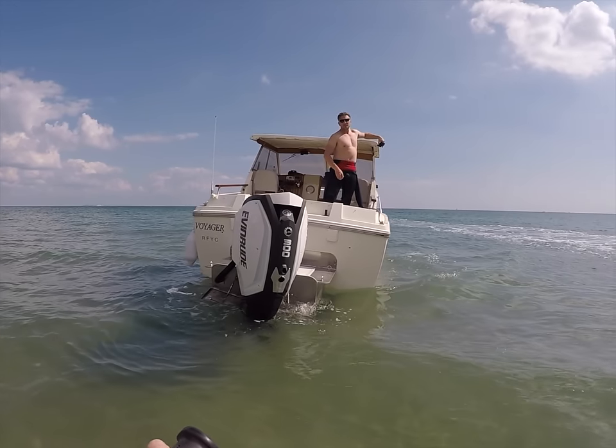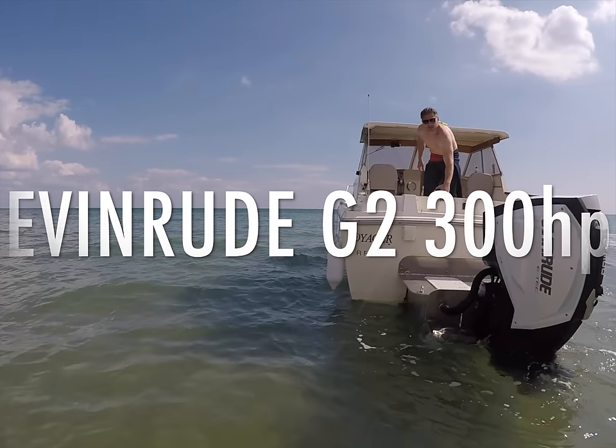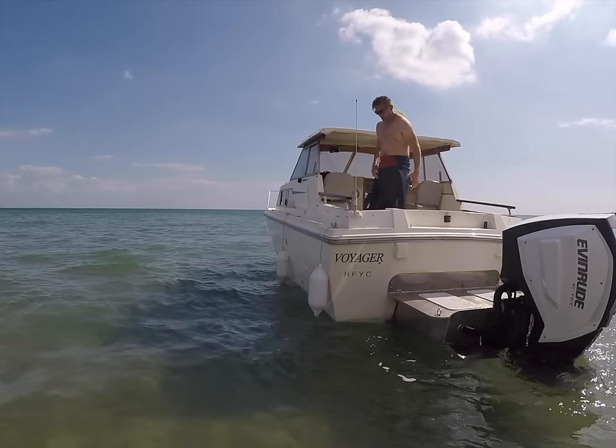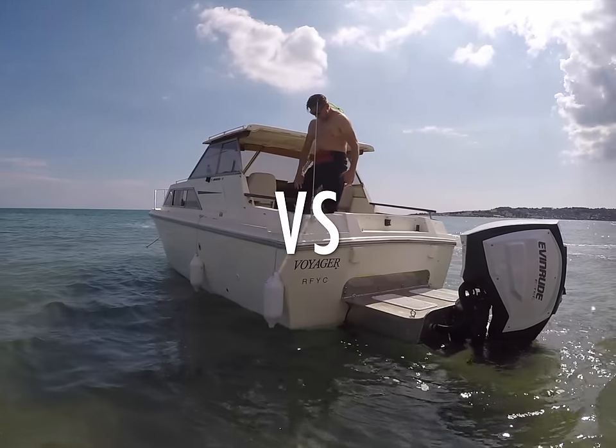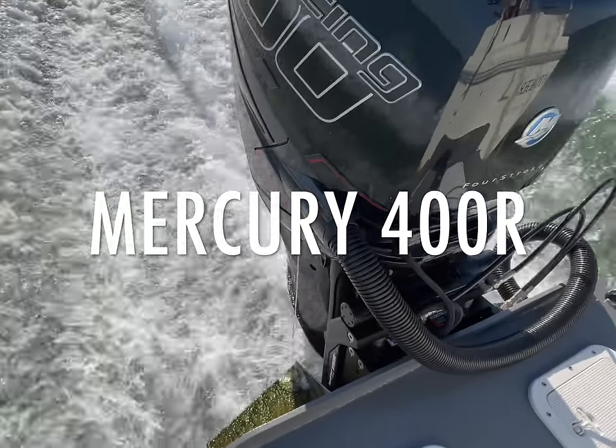Hello and welcome to the first episode of Boat Tech. In this episode we're going to be comparing the awesome Evinrude 2-stroke G2-300 versus the mighty Mercury 400R outboards.